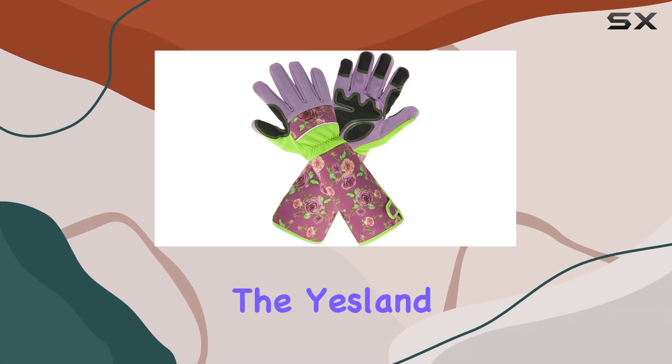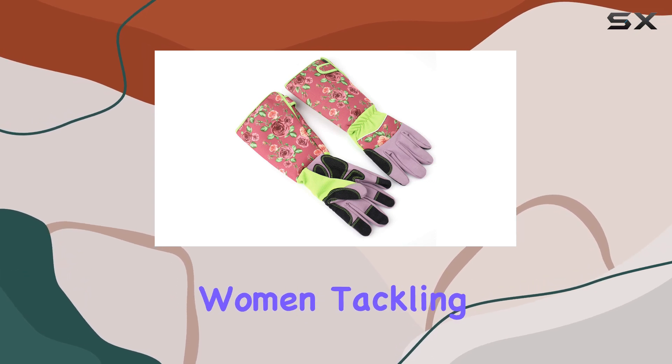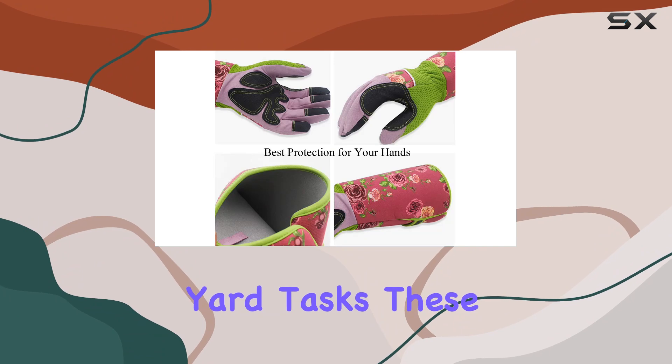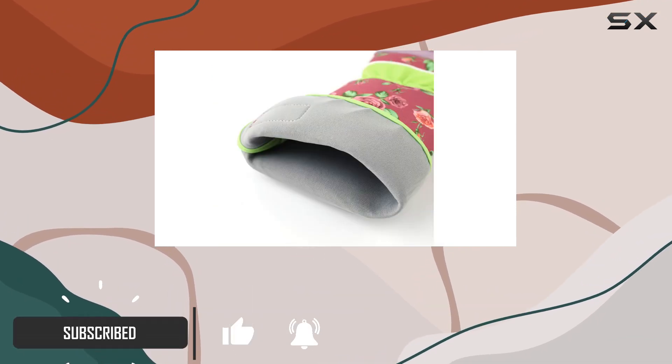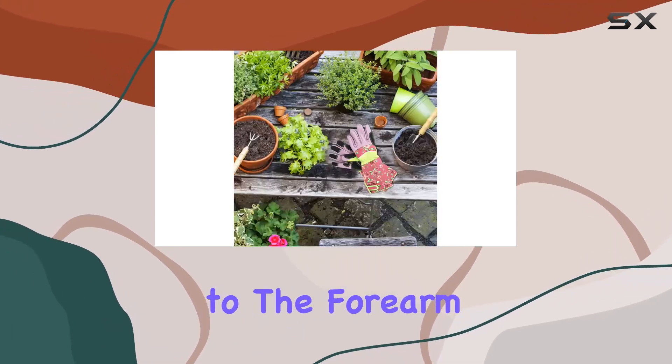Today, we're diving into the Yesland One Pair Long Gardening Gloves, designed for women tackling everything from delicate florist work to tough yard tasks. These gloves boast impressive features: they're puncture-resistant, cut-resistant, and thorn-proof, offering robust protection up to the forearm.